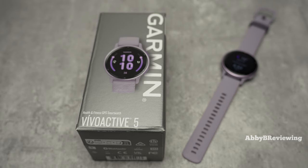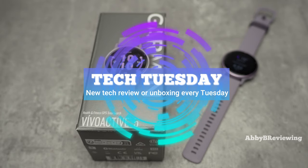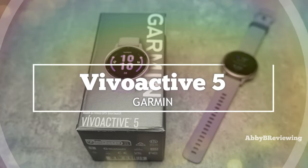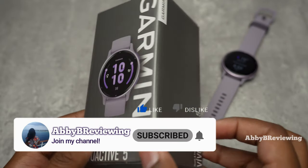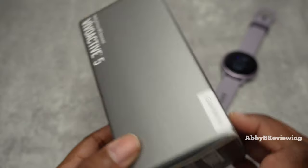Hi everyone, Abby here and welcome back to my channel for Tech Tuesday, or welcome if you're new. Today I'm going to be reviewing the new Garmin Vivoactive 5. Before I get started, make sure to hit that subscribe button if you're not already subscribed so you can stay tuned to all my new videos dropping weekly and help the channel grow.